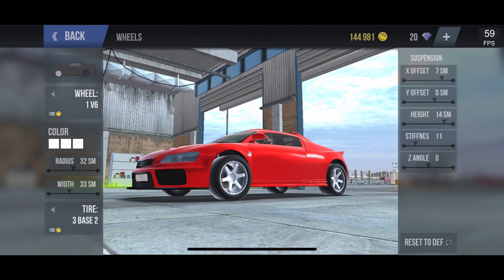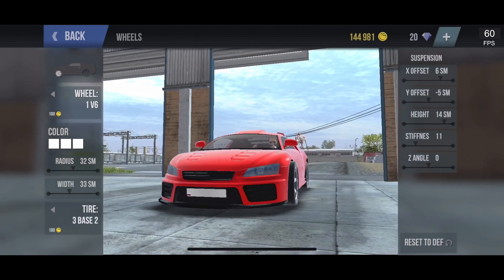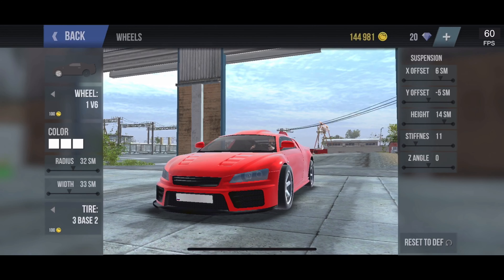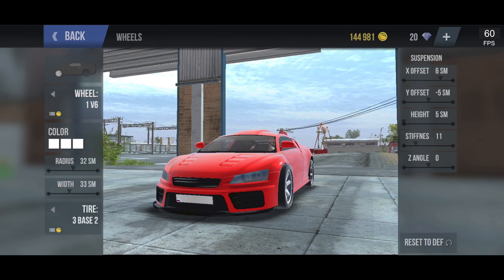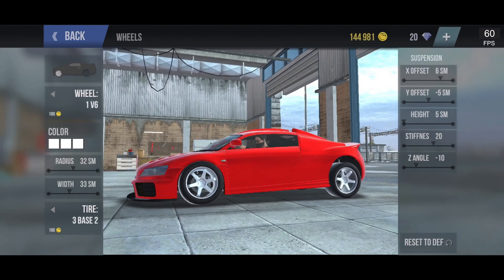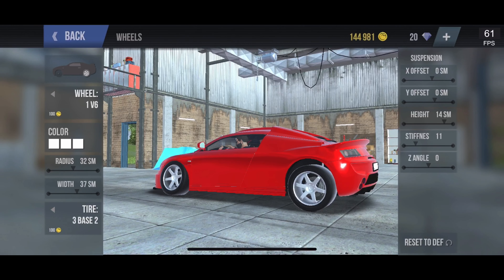For the front wheels: the X offset you'll need is six, the Y offset is negative five, and the height is five. Stiffness is 20, and you'll need a lot of camber — negative 10.